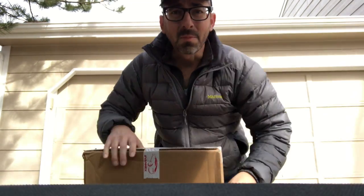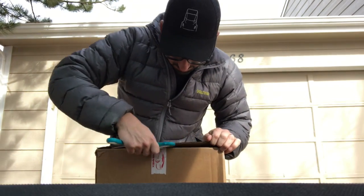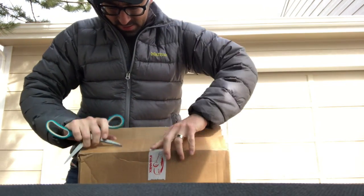So Evanex sent me a package a few weeks ago, and to my delight it was an organizer for the area underneath the false bottom of your trunk. Let me show you what I'm talking about.